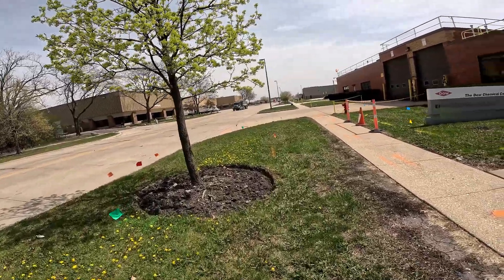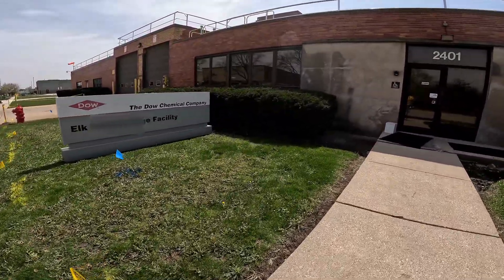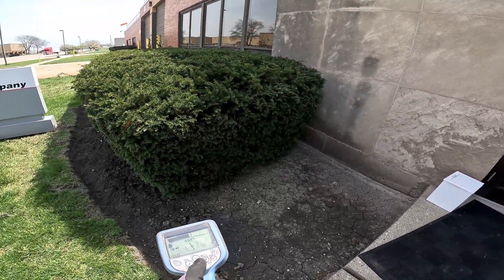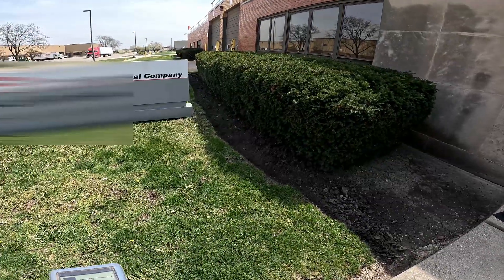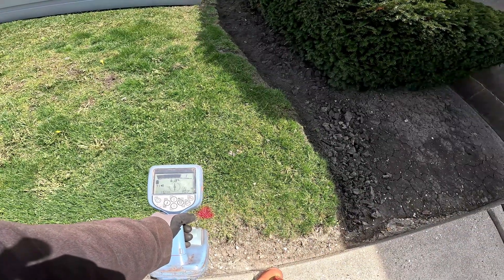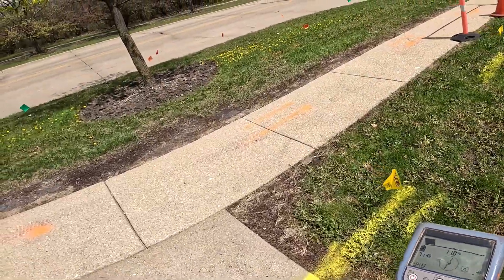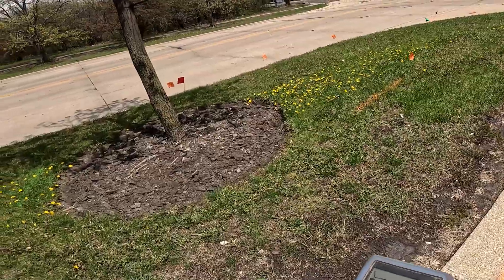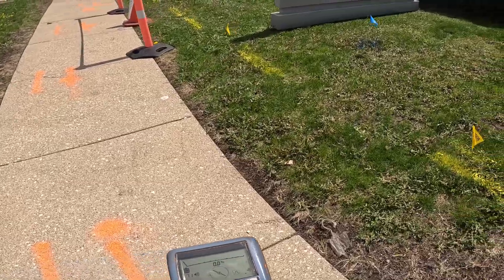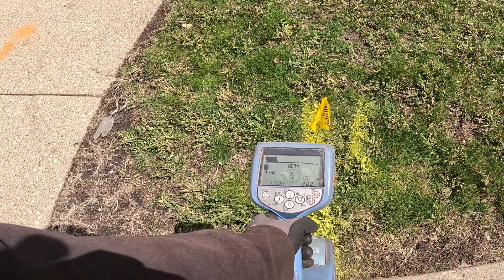So I'm gonna sweep the parkway here. We're at a tone right here — eight feet — and I'm gonna complete my sweep. It didn't move. It moved right here but it's not singing, it's not ringing, so that doesn't mean anything.